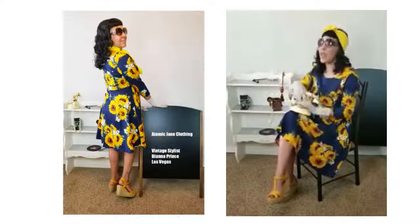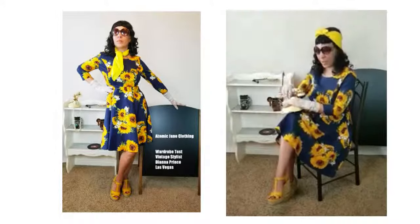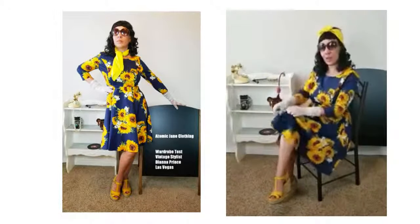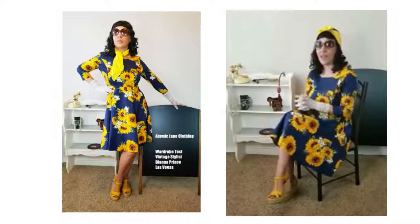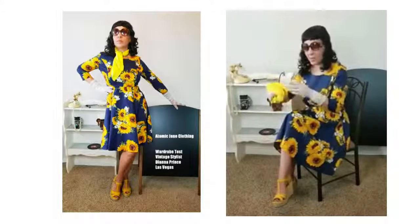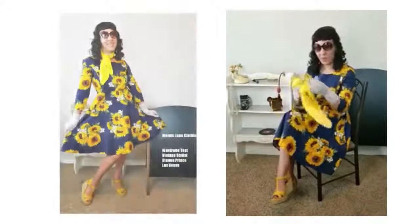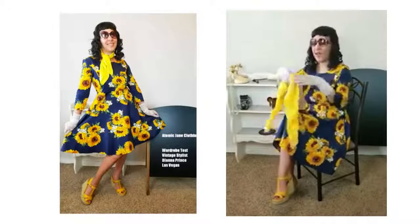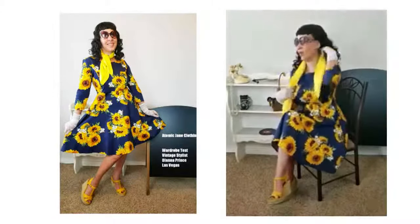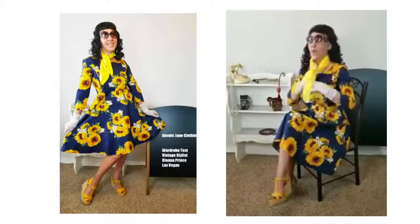I love the fact that this is a pinafore-style dress and that so many props can be used with it, along with many accessories. A belt — I probably wouldn't accessorize too much with this because I already have enough going on. I love that I can do these scarves in a million different ways and have different looks. Something just motivated me because I'm so in love with this dress from Atomic Jane Clothing.